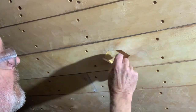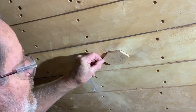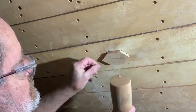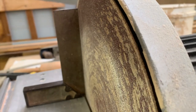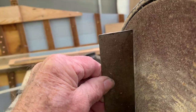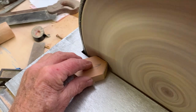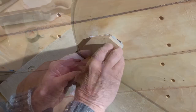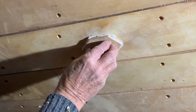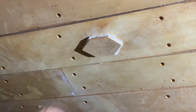Before waterproof glues, gravos would be bedded on white lead and nailed on. We're going to glue them in, and without fastenings they need to be a tight enough fit not to fall out. You can help this by very slightly tapering the edges. They shouldn't be too perfect a fit — you actually want some glue around them, and you need at least one place for the glue to squeeze out, otherwise you won't get it to sit on the bottom of the rebate.